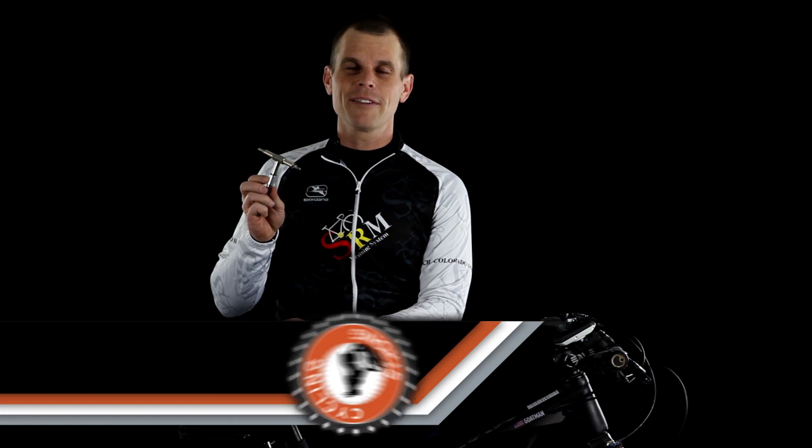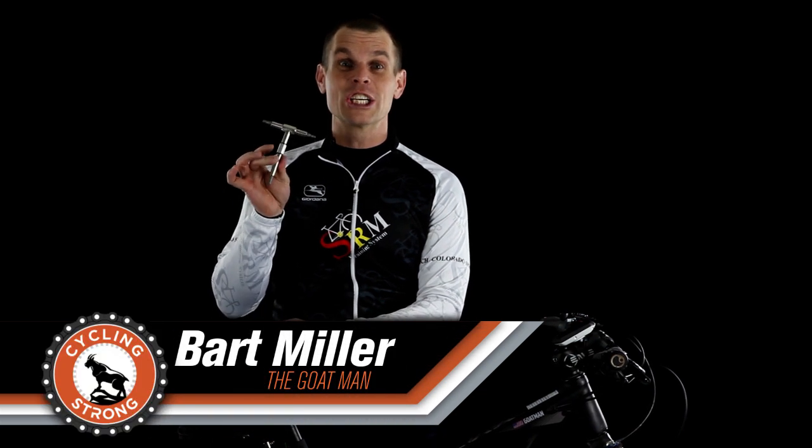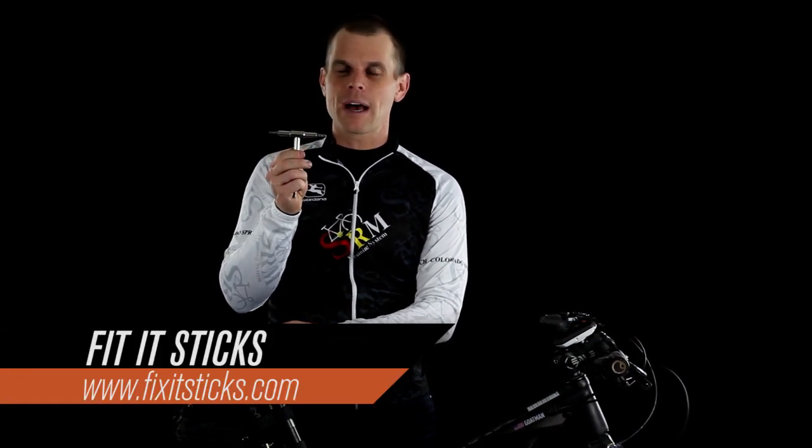Hey, Bart Miller, cycling strong. If you haven't checked out Fix It Sticks, go check them out. They just did a recently funded project and they crushed it on this product right here, so go check it out.